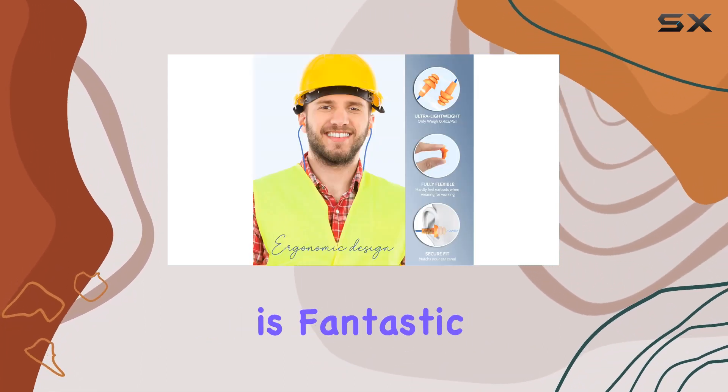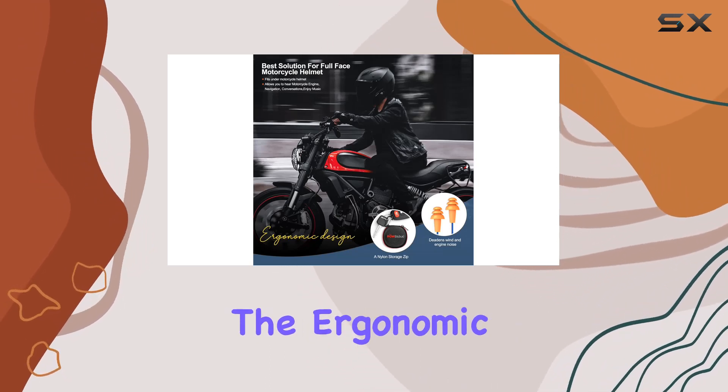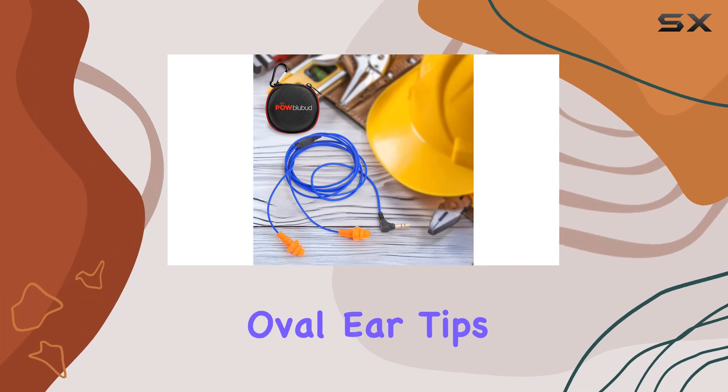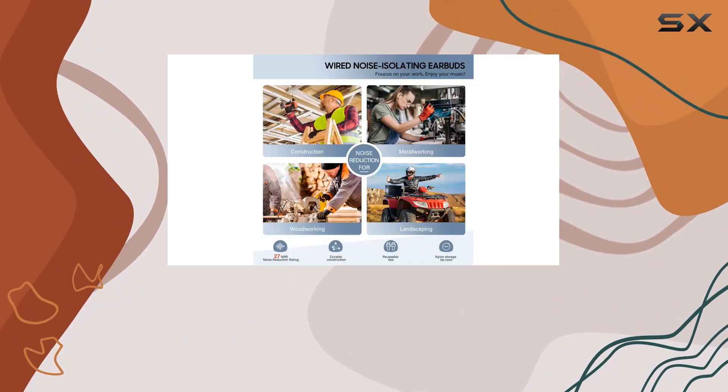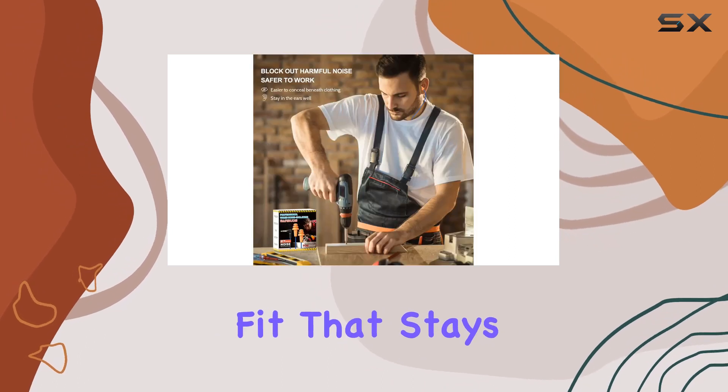The sound quality is fantastic, offering deep bass and clear audio across different genres. The ergonomic design with ultra-soft tri-flange oval ear tips provides comfort during extended wear. No fatigue, no discomfort — just a snug fit that stays in place.